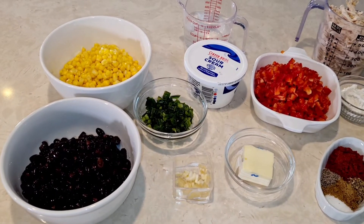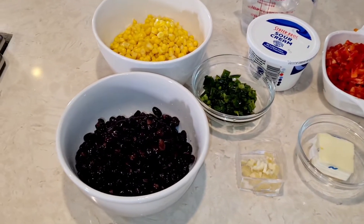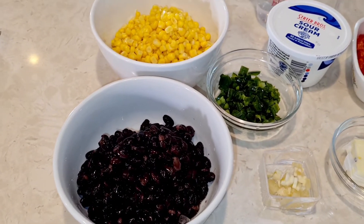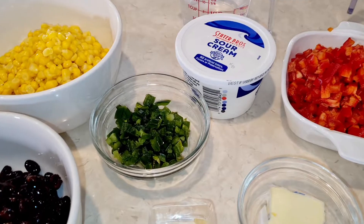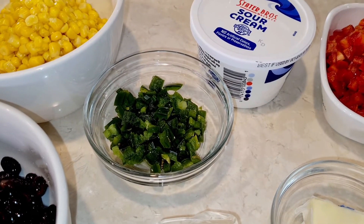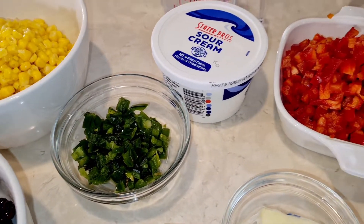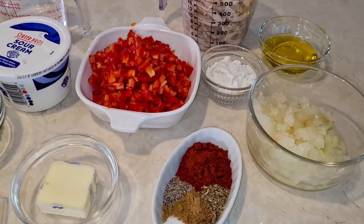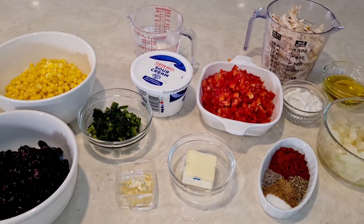Okay, so everything's been prepped. I rinsed and opened my cans of corn and beans. I chopped up my jalapeno and took out the seeds, and here's my red pepper — I chopped it up. My onion has been chopped. We're ready to put this together.